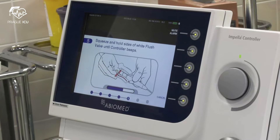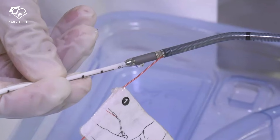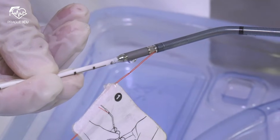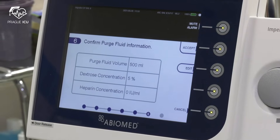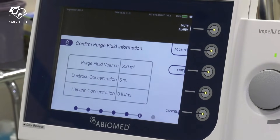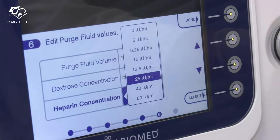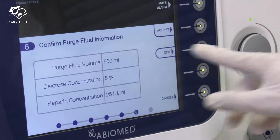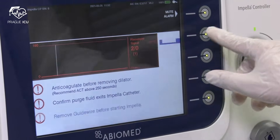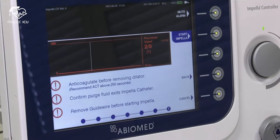Now automatic priming has started. Squeeze the sides of the white flush valve and hold until the automated Impella controller beeps. Check for purge fluid leakage from the open pressure area. The next step will appear automatically — check or correct purge fluid information. We recommend glucose 5% with 25 units of heparin per ml.